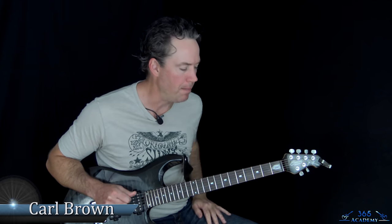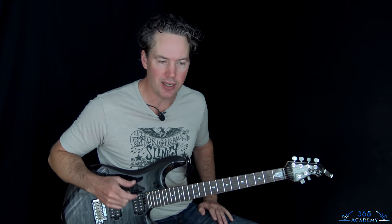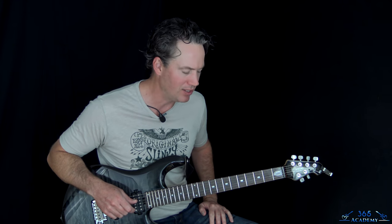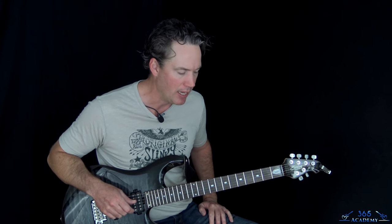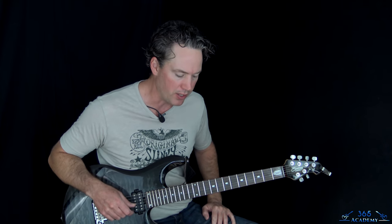Hey guys, it is Carl Brown with guitarlessons365.com. I've got a great song for you today by Alice in Chains. We're going to do Angry Chair. I think this is off of Dirt and it's just a pretty easy song to play — not so much the solo, but the rest of the song has easy riffs that just create the coolest vibe. It's going to sound best with a couple of guitar players. I know Lane Staley played guitar on this one live as well, so I'll show you what's going on with both parts.